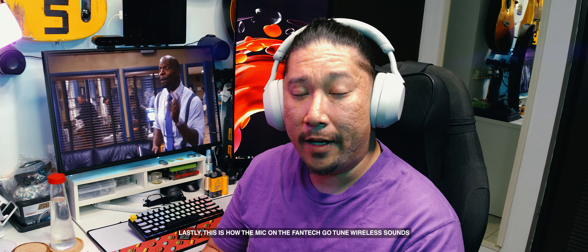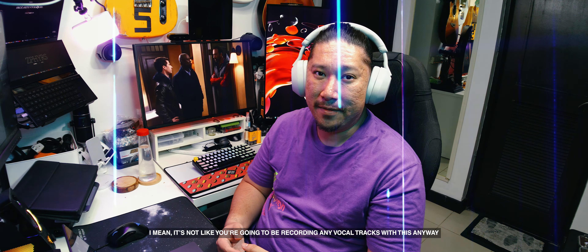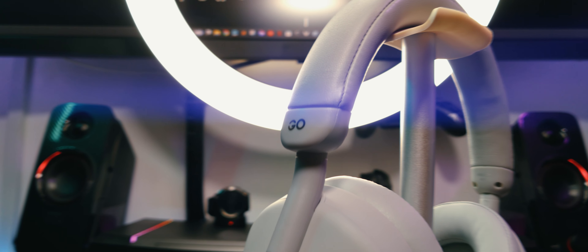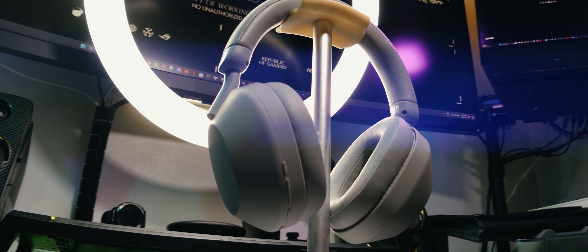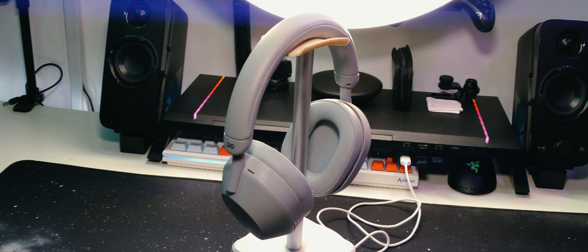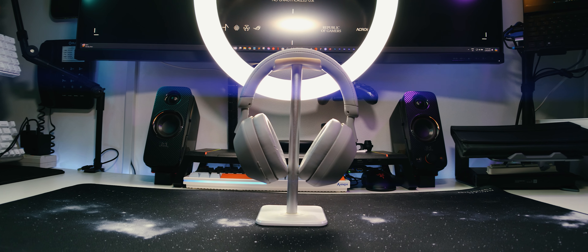Lastly, this is how the mic on the Phantek GoTune sounds. I mean, it's not like you're gonna be recording any vocal tracks with this anyways. All things considered, this is a pretty nice entry-level Bluetooth headset. It's stylish enough to not clash with your outfits, it's got okay sounding speakers — not the best, but you have to make do with what you have — and it's got the basic features down pat so you're not going to feel wanting too much. The ergonomics and the button noise need to be improved though, but they're not exactly deal-breakers. Do you have any questions about it? Leave them down in the comments. While you're there, give this video a like and subscribe to my channel for more tech and tech-adjacent videos. I'll see you guys next time.